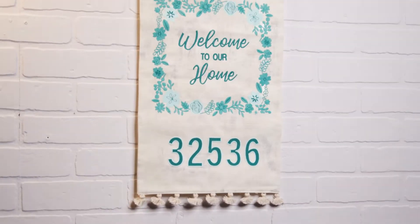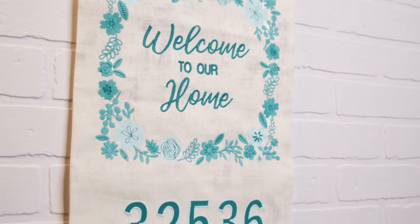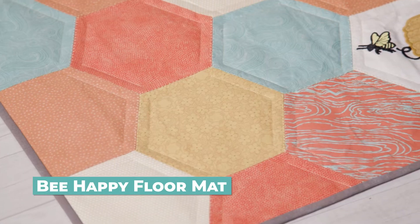When it's time, you can welcome people back to your home. This banner is easy to personalize and features lovely florals. Brighten any room with this happy bee rug.